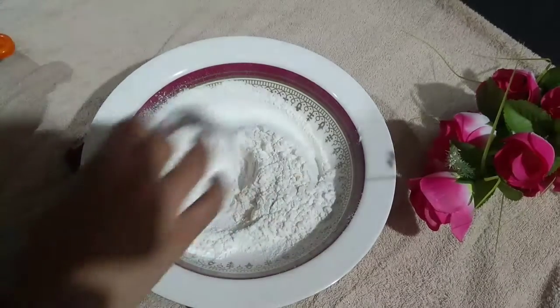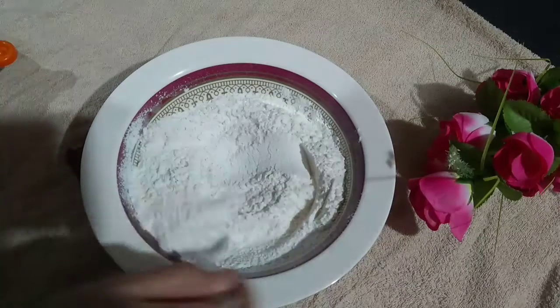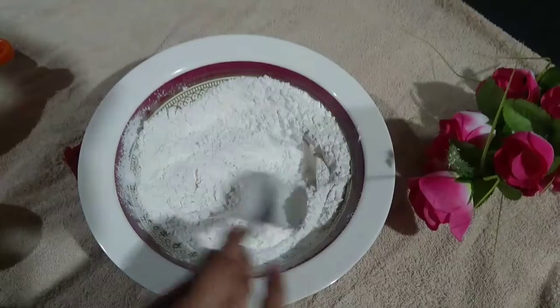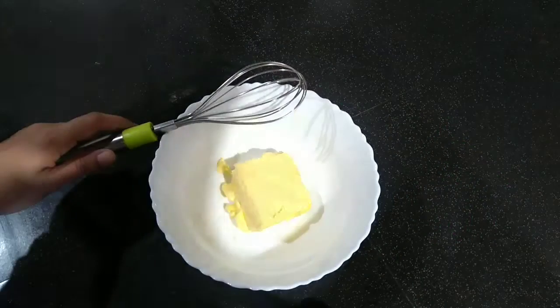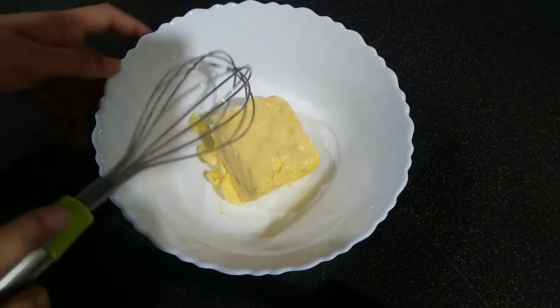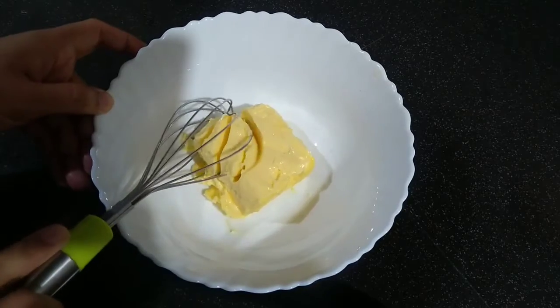Let's mix the dry ingredients. Now add 125g of butter. Make sure the butter is at room temperature — we can't use it straight from the fridge.